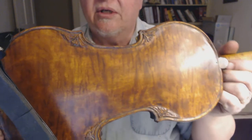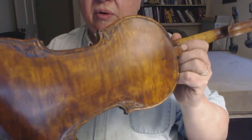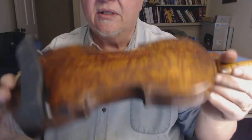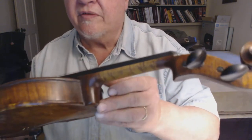It's got kind of a golden brown, golden yellow ground with a darker burnt sienna, burnt umber coloring on top of it. I shaded it to give it a little antique effect. And it has a flamed neck, flamed ribs, and flamed back.